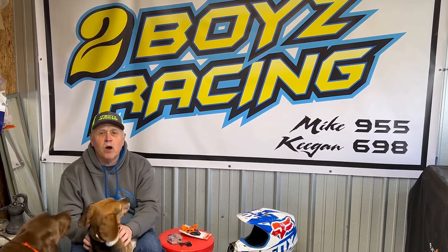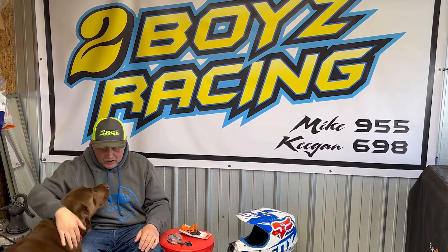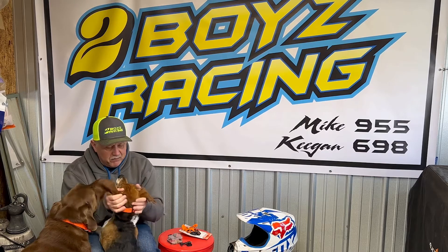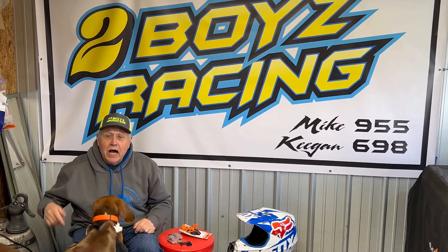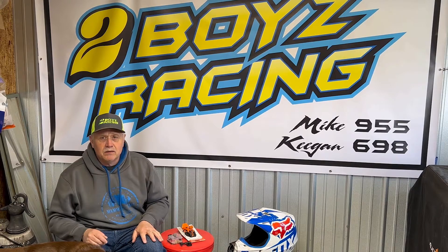Good afternoon everybody, welcome to Two Boys Racing. This will be my first vlog without the boys — they're at school today on a field trip. I've got our partners Racing Jack and Racing Char Char. You didn't get to meet Charlie last time, but this is our racing beagle. On today's vlog we're gonna do a product review of the Gripper Mount GoPro mount, talk about a post on Facebook I wanted to address, and talk a little bit about training.